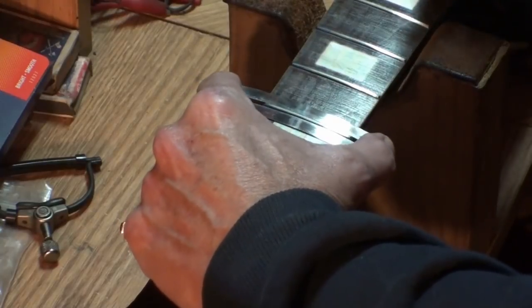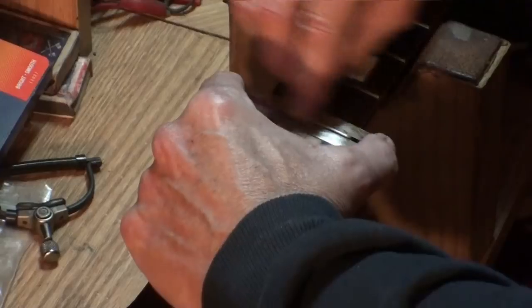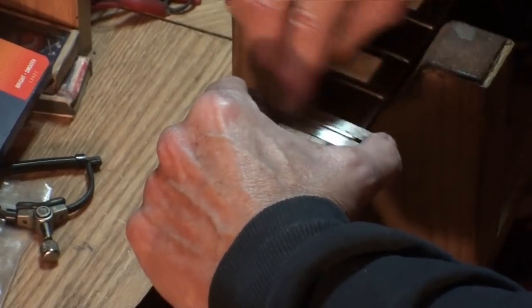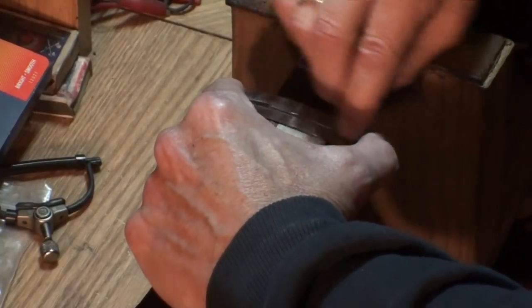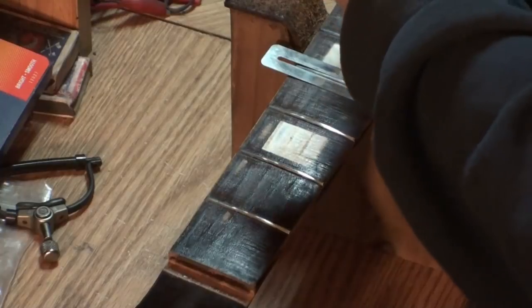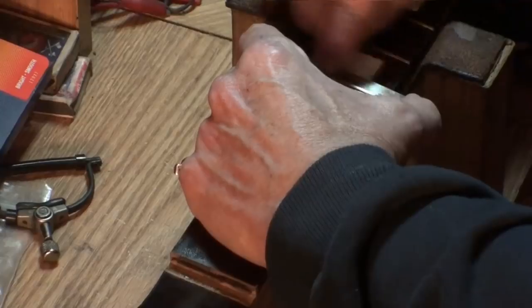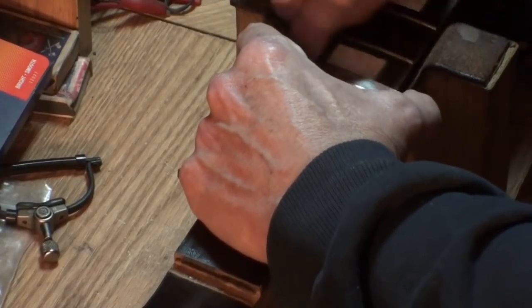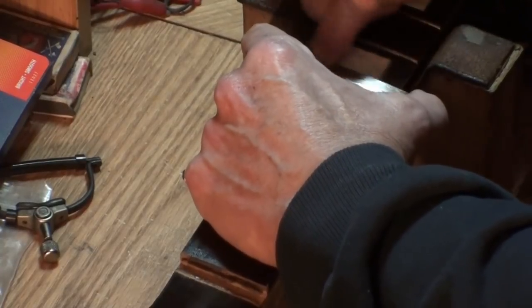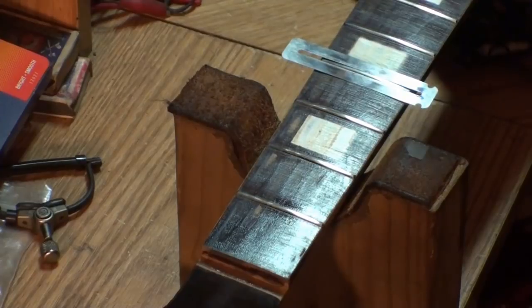This is what we do — all the way down that fretboard. With this paper I'll have to cut another piece, and then all the way down again with 2000 grit. I'm not going to hold you up through this entire process. I'm just going to keep on going all the way down the rest of the fretboard.